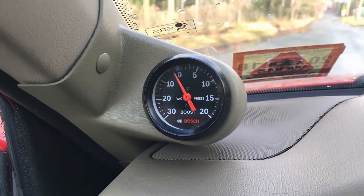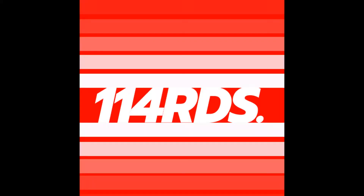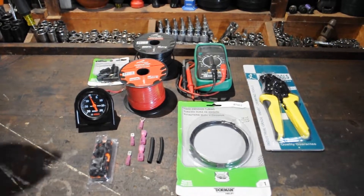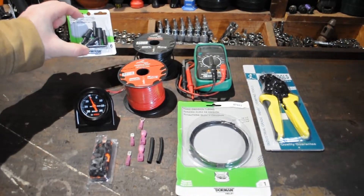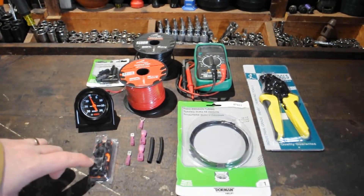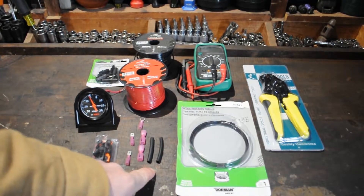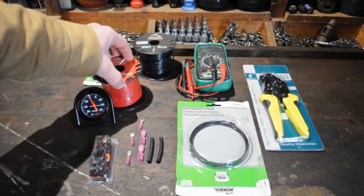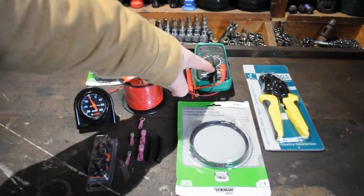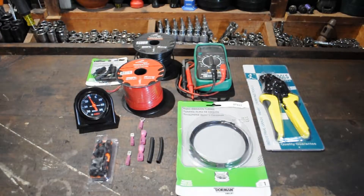Today on 114 Rides, we're installing a boost gauge. These are some of the various components we're going to use today: vacuum hose adapters, a Bosch mechanical boost gauge, rubber grommets, electrical connectors, shrink tubing, 16 gauge wire in both red and black, additional vacuum hose, a voltmeter, and a set of crimping pliers. All these links can be found in the description below. Let's get to it.